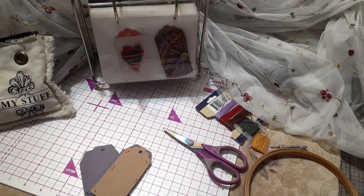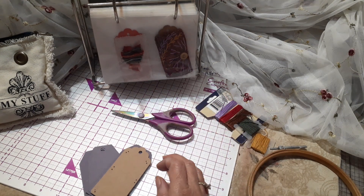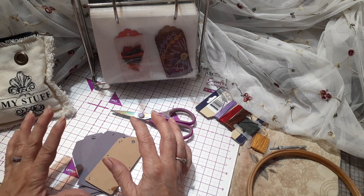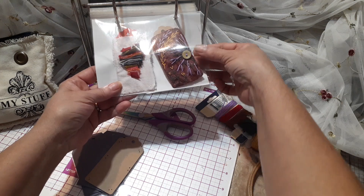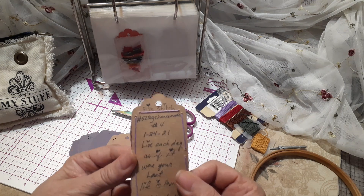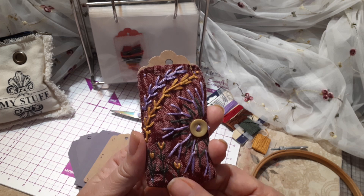Hello everyone, it's Roseanne. I am back and this is week four of tags handmade. I think this week — I gotta look at it, I have last week's tag — it's called fish stitch. That's right, this week's tag is fish stitch.